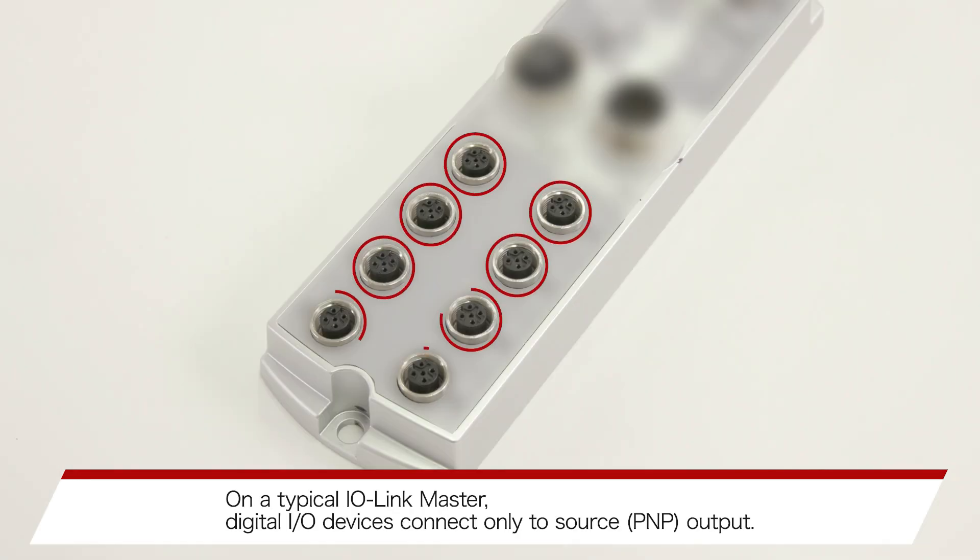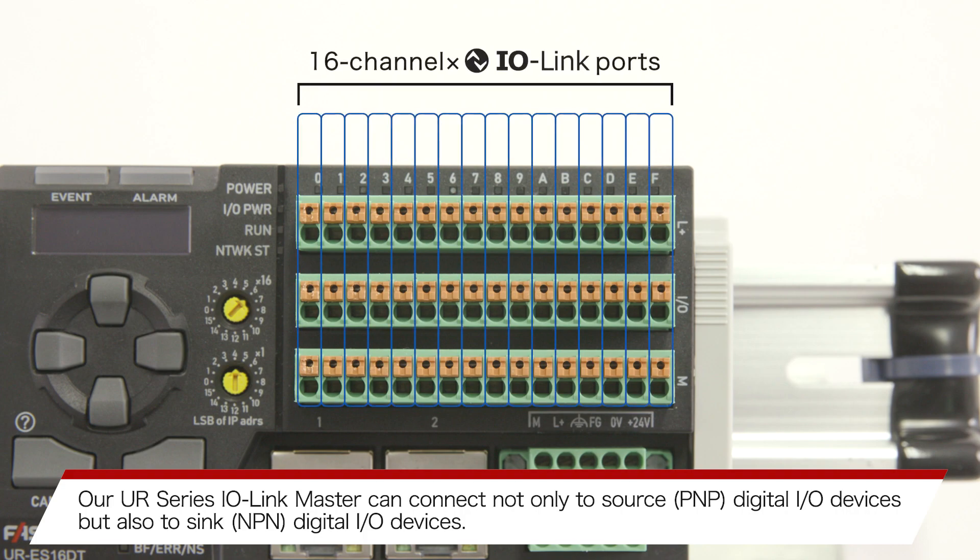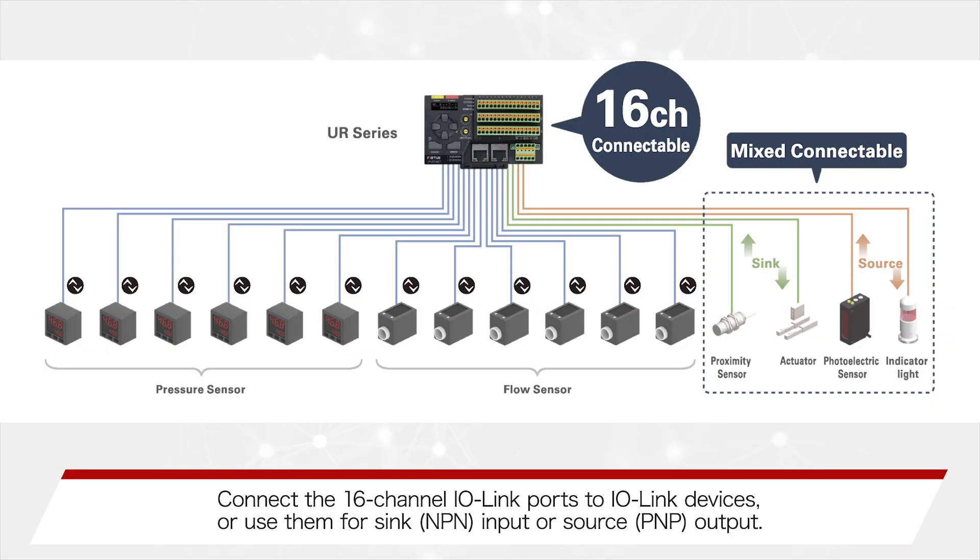On a typical I.O. Link Master, digital I.O. devices connect only to source output. Our UR Series I.O. Link Master can connect not only to source digital I.O. devices, but also to sink digital I.O. devices. Connect the 16 channel I.O. Link Ports to I.O. Link devices or use them for sink input or source output.